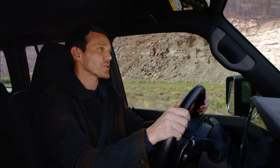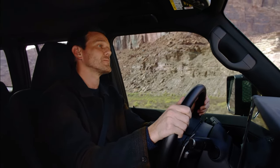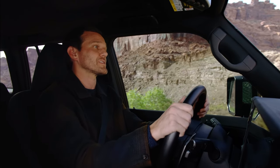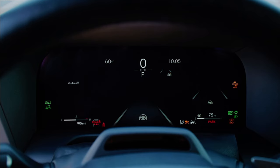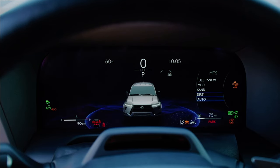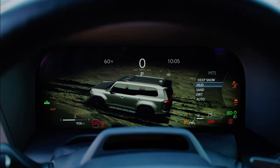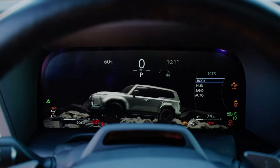The new and improved multi-terrain select now includes modes in both 4Low and 4High, allowing the driver to pick from six driving modes that tailor the GX's braking and power control for enhanced off-roading. Those modes include Auto, Dirt, Mud, Sand, Deep Snow, and Rock.